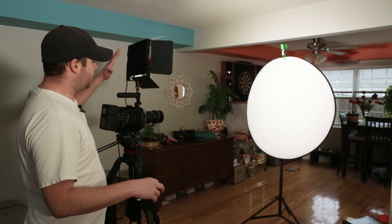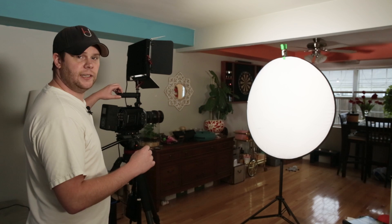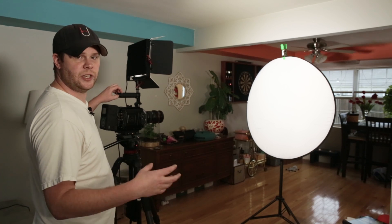I've got everything white balanced. The camera is seeing the target as perfectly white and perfectly even. So we should be able to run through the different ISOs on this camera and see if we're getting a magenta cast that comes from the camera itself. I'm going to run through all available ISOs: 200, 400, 800, and 1600.